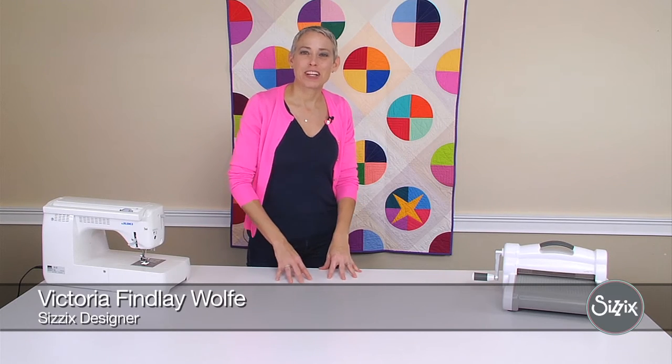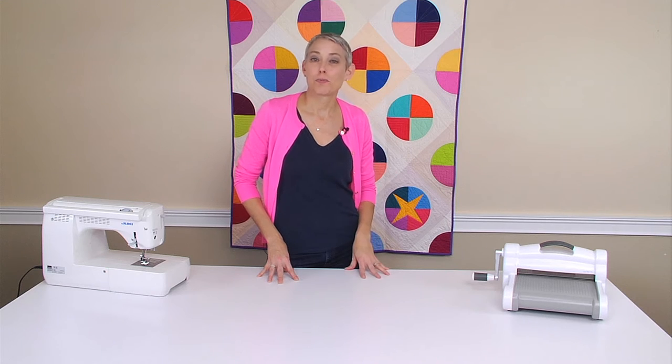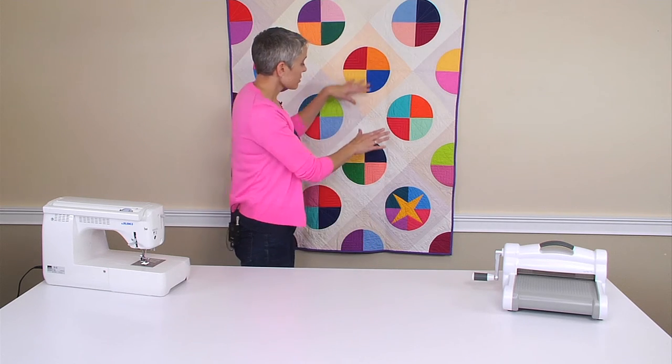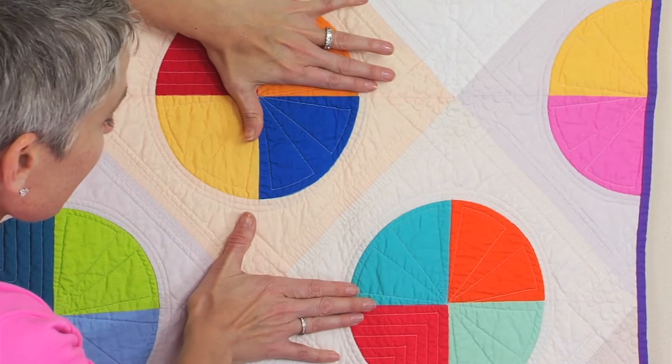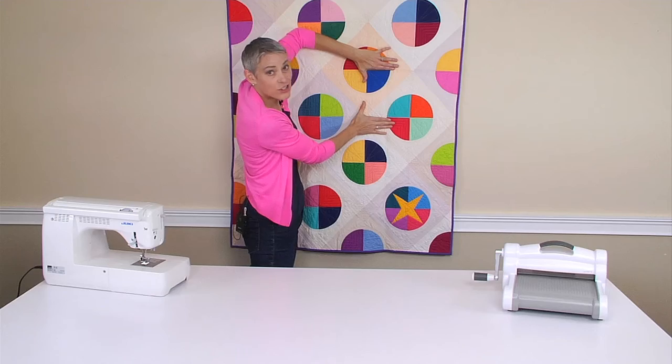Hi, my name is Victoria Finley-Wolf and I'm a licensed designer with Sizzix. I want to show you something really cool about my bow tie die. This is the traditional block that you would see — this traditional bow tie shape with two quarter circles attached to it.